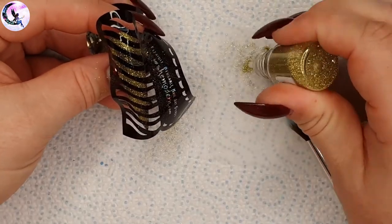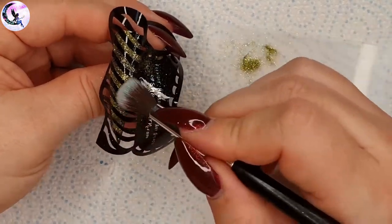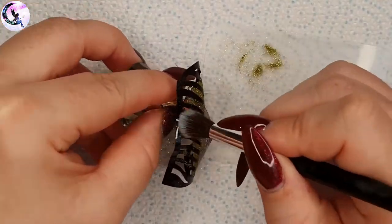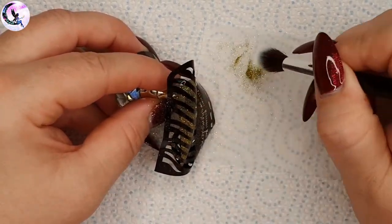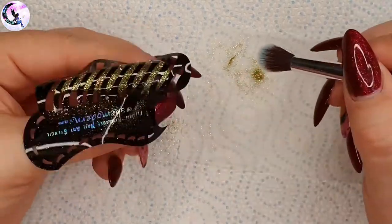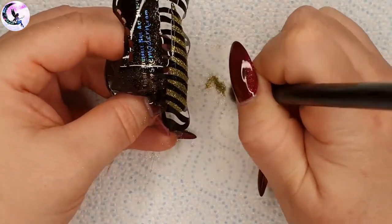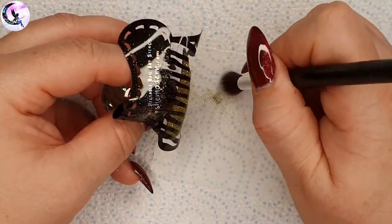She Modern recommends using the medium tack glue to apply their glitters, and the light tack glue to apply the pigments, which I will do later in the video. By the way, I have a video I uploaded two months ago today where I unbox my first She Modern haul and show the products in a little more detail - I'll leave the link in my description box.